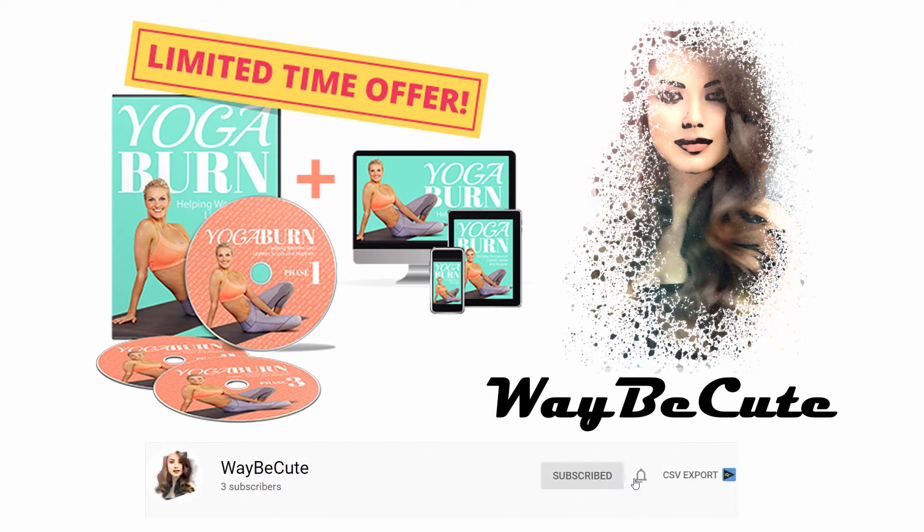Hi ladies, welcome to WayBeCute. Today's review is Yoga Burn Challenge.